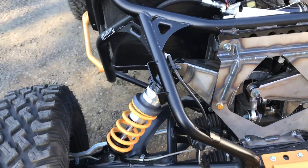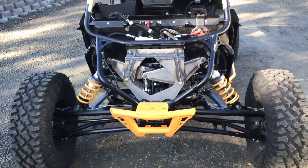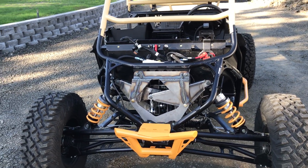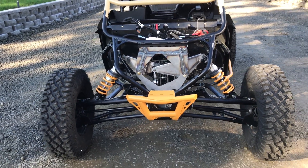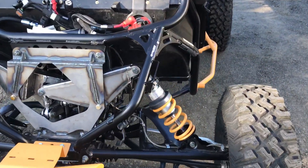Speaking of how it works, I'm going to show you from the front. Keep in mind that these springs are small because we don't have a spring compressor, so we put the small springs on so we could load it up and take it in. We'll drop by someplace and get the springs compressed and loaded on there, so it'll actually sit a little higher — it's a little low right now because of the short springs.